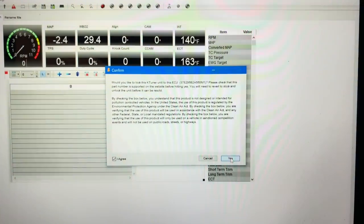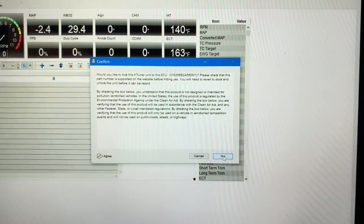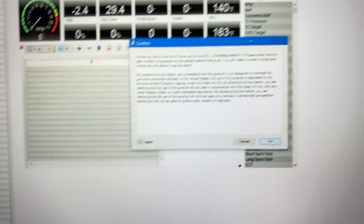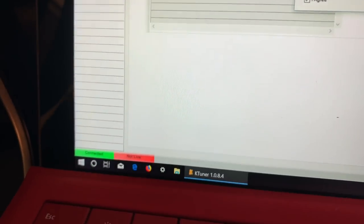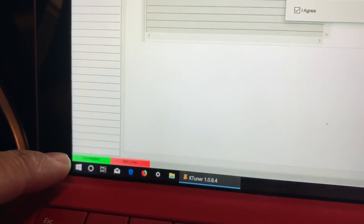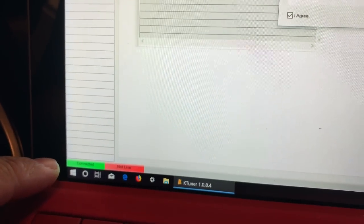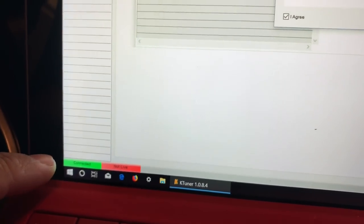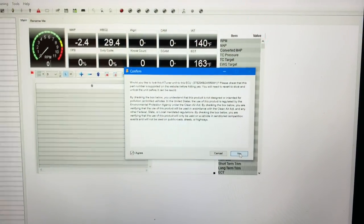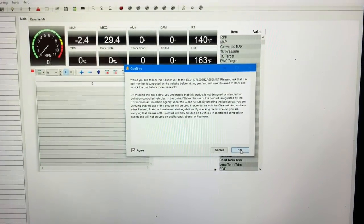One important thing to remember: your laptop or whatever you're using does need to have an active internet connection. At the bottom, the system is recognizing that we are connected to the ECU. If you were not connected, it would be giving you some sort of error — either red or yellow — and it would explain what's happening. But at this point we know our system is connected. We see the light on, and we got the prompt box which tells us it is recognizing the ECU, so we're going to hit yes.